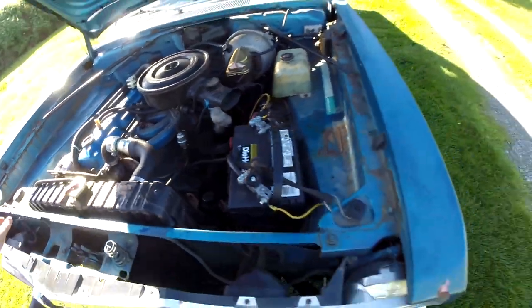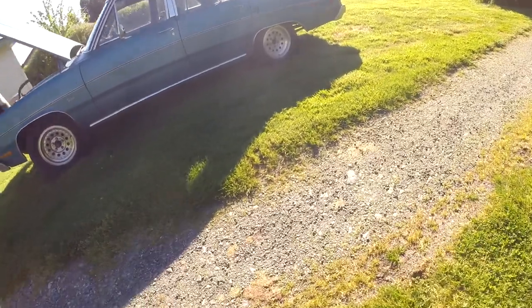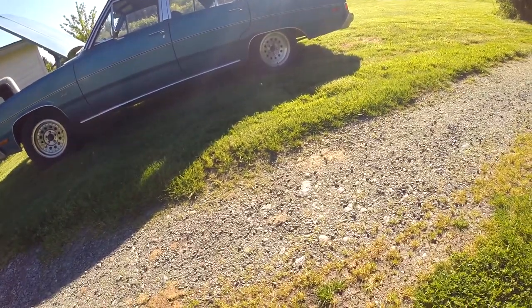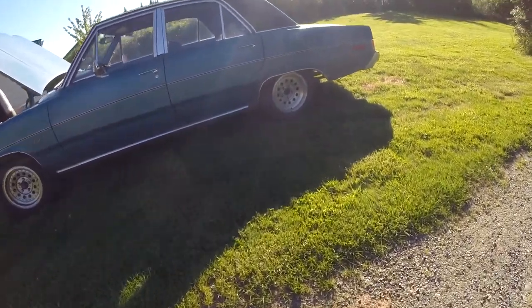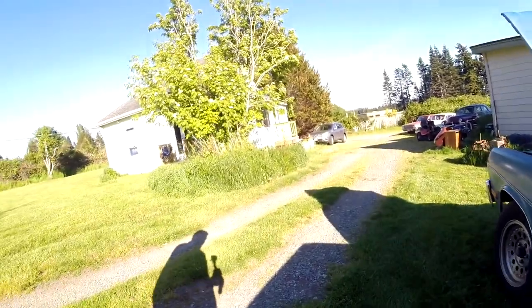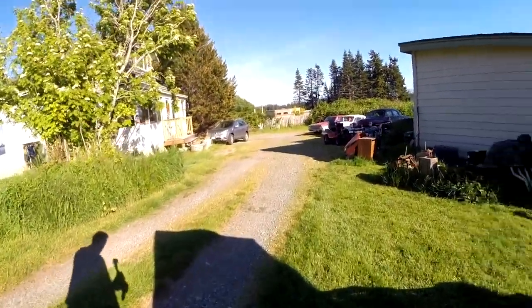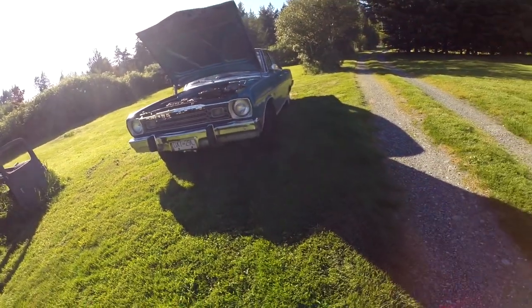If I zoom out, this car badly needs rear springs in particular — the shocks might be okay but the springs are totally flat. You can almost see it: they've got no spring to them anymore. The springs have done sprung.